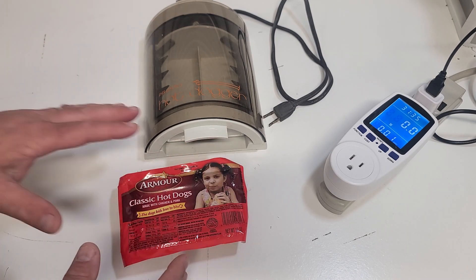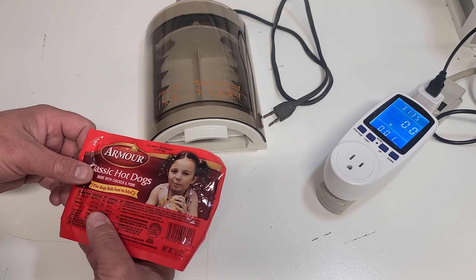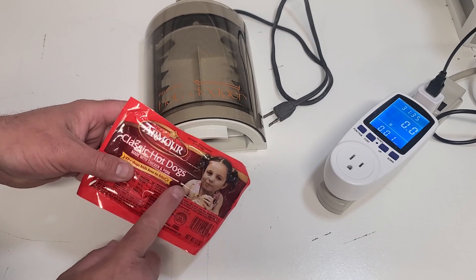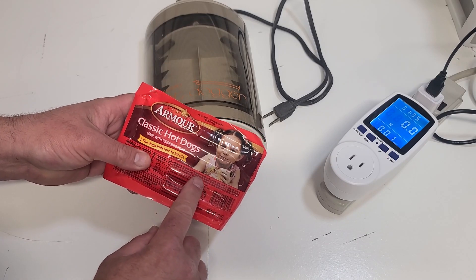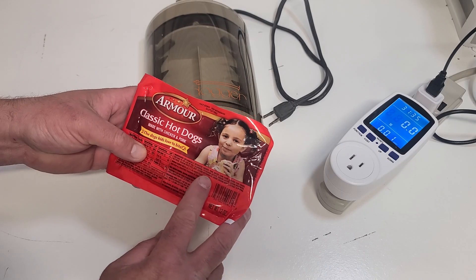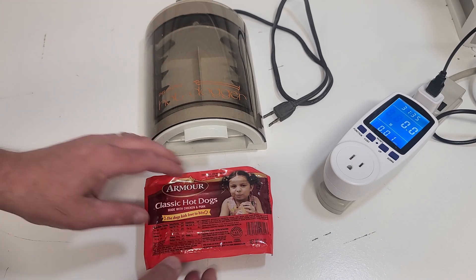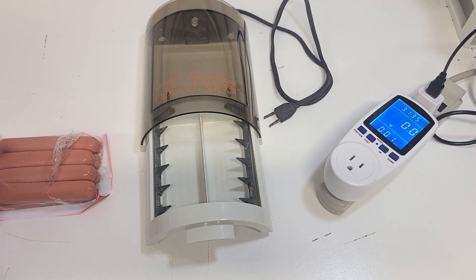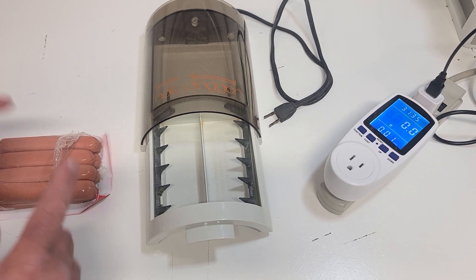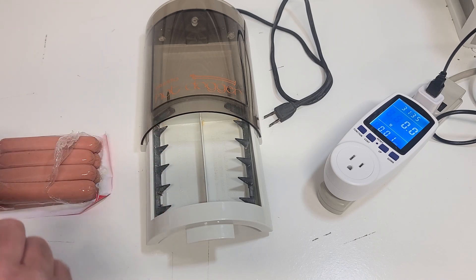Big Clive used American-style hot dogs from a can in England, but growing up there myself I can tell you they're not the same. American hot dogs are a bit bigger. I picked up the cheapest ones I could find - Armour brand with mechanically separated chicken, pork, corn syrup, food starch, and all sorts of things you can't pronounce. I do want to remind everyone that I have extensive experience in both electrical and electronics, so please do not attempt these experiments at home.